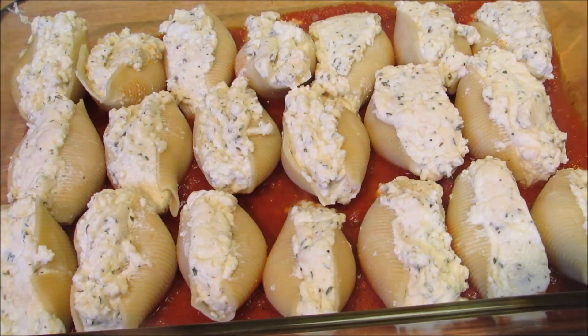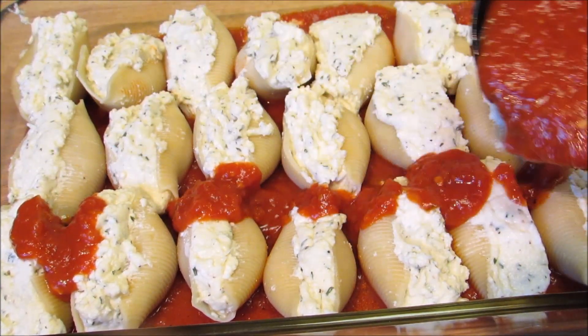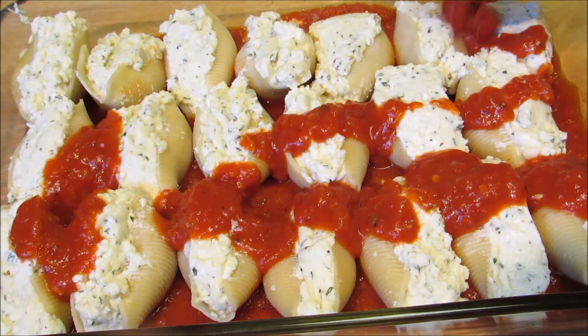Once all the shells are laid out, I'm gonna add some more spaghetti sauce to the top. Now I'm gonna cover the dish with aluminum foil and these go into a 350 degree oven for 30 minutes.